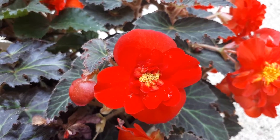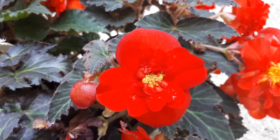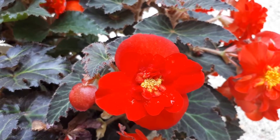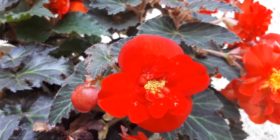If you grow it for beauty, take off leaves that start to die. But if you can leave them, all the minerals go back to the plant itself. So it's better not to cut them off too quickly — let the plant first absorb all the minerals from the leaves.